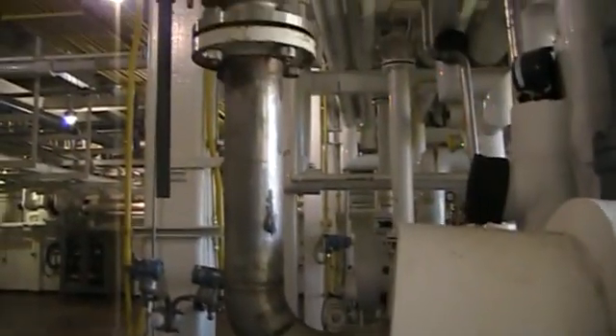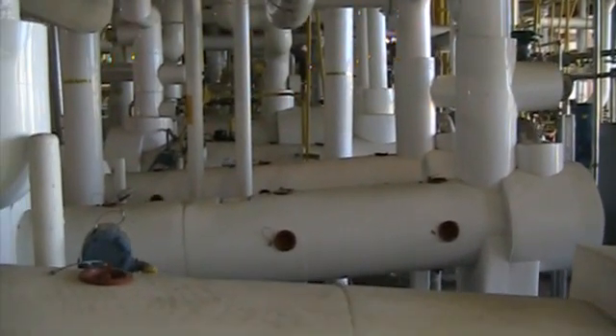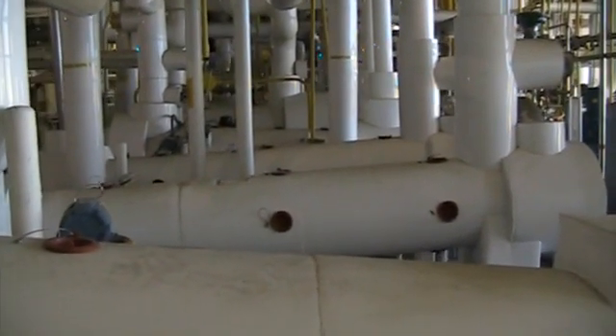This test should be done by a code shop if the unit is national board rated, or by a professional. The heat exchanger should hold the water or air pressure for one hour, but if there is any leakage, you will see it almost immediately.